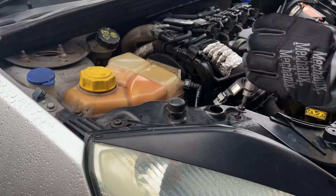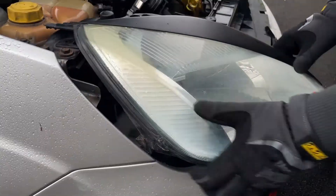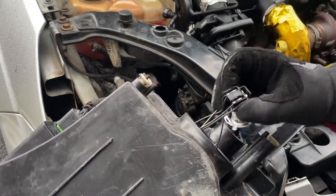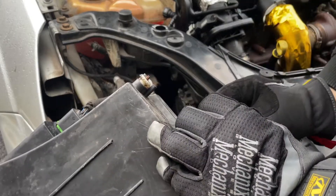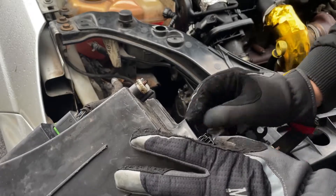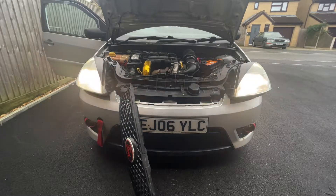Moving over to the other side, it's the same process, so I'll speed this side up. Before putting the headlights back into place, now is a good time to check they actually work properly. As you can see, both my dip beam and full beam now work.